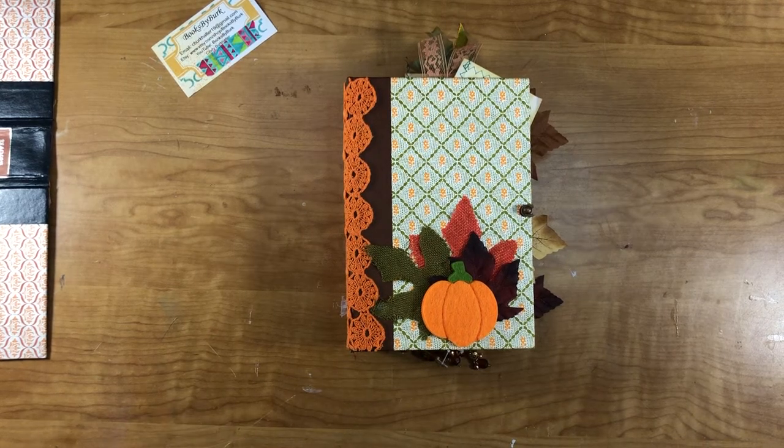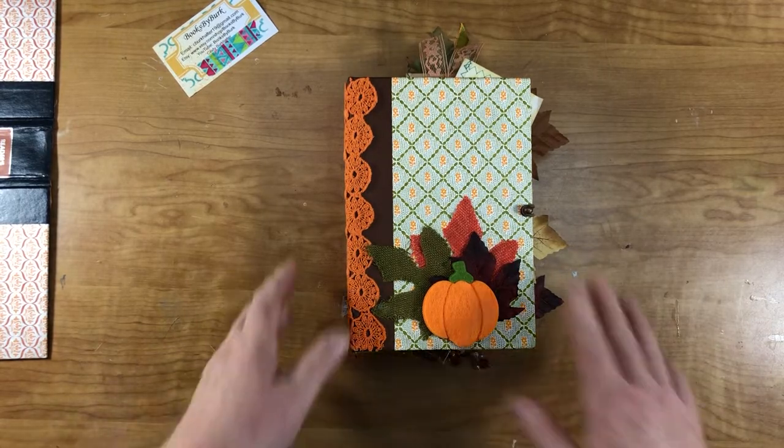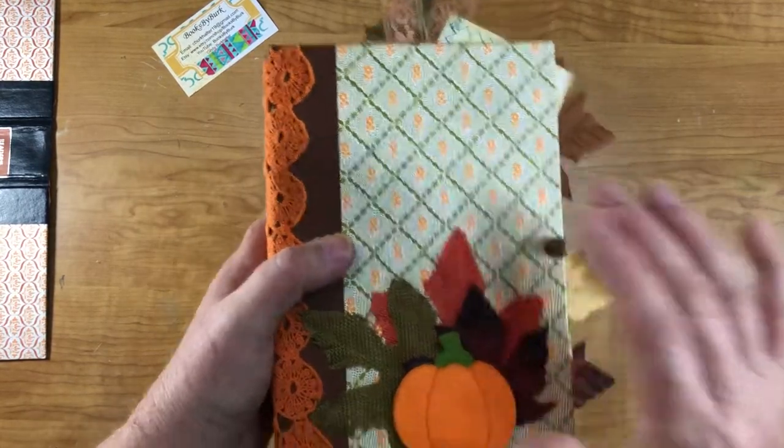Hi everyone, this is Cindy and I just wanted to show you this fall themed journal I finished. It's made out of a Reader's Digest book and I didn't do much to the cover because I love that orange and green.